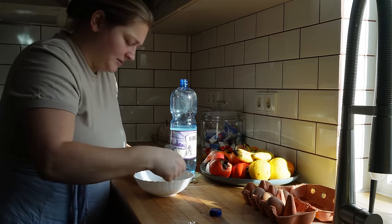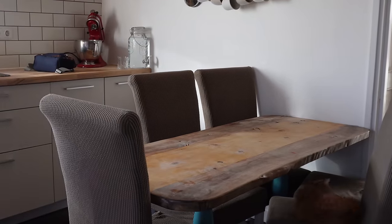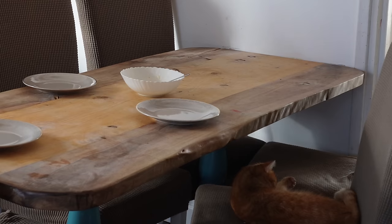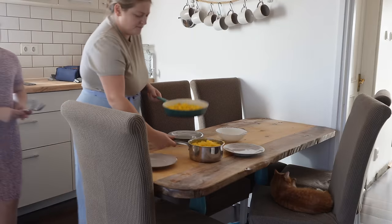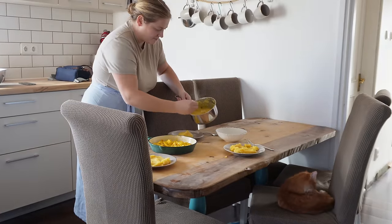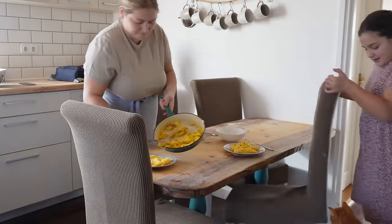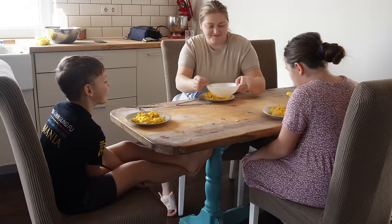Gata, copii! Puneți voi farfurii! Ce vrei, cu furculiță sau lingură? Cu furculiță. Ok. Și o lingură trebuie pentru... Lingură, lingură.